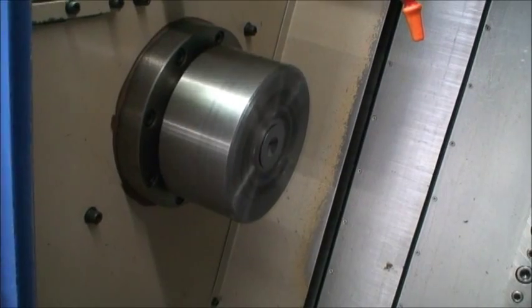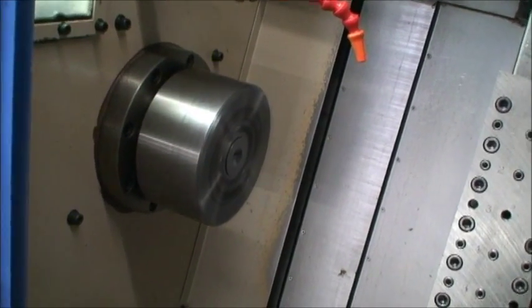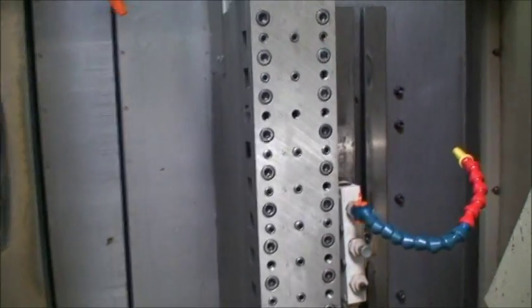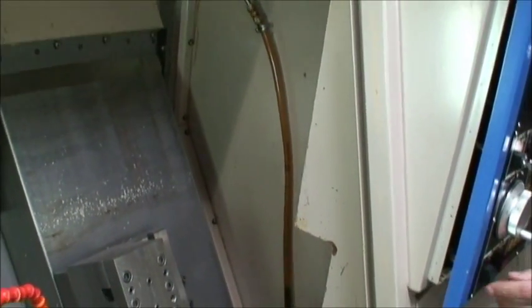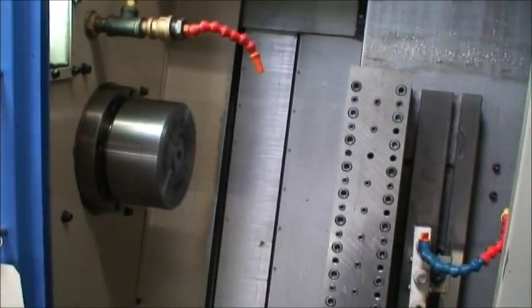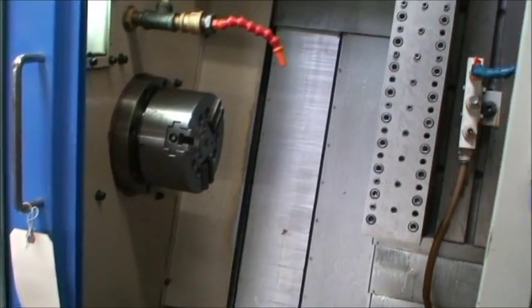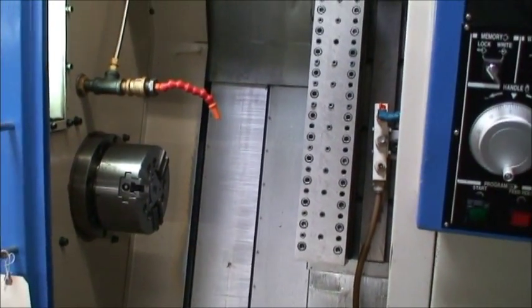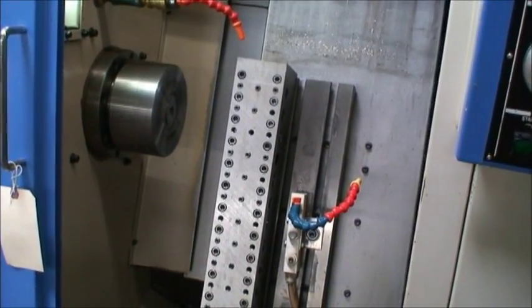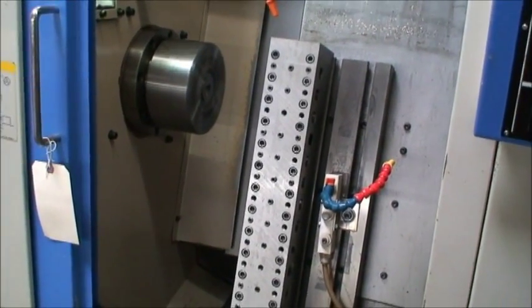Alright, just a note: there is no chip conveyor, there is no parts catcher, no tail stop. Great turn. Just a little programming thing.